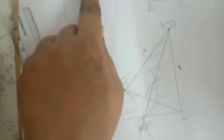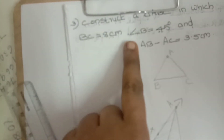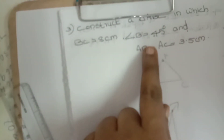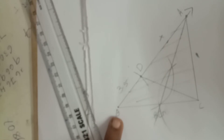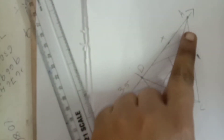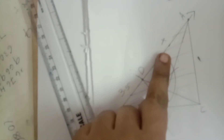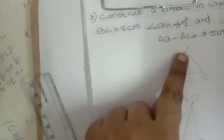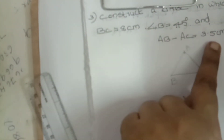To summarize: BC is eight centimeters — draw the BC line. Second measurement is 45 degrees — using the protractor, keep on B and measure 45 degrees, mark point X. Then draw a long line. Third: AB minus AC equals 3.5 centimeters — take 3.5 centimeters in compass, keep B as center, draw an arc.